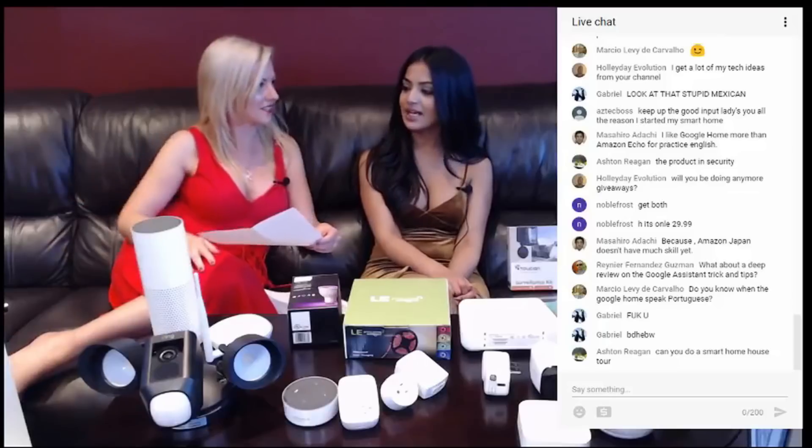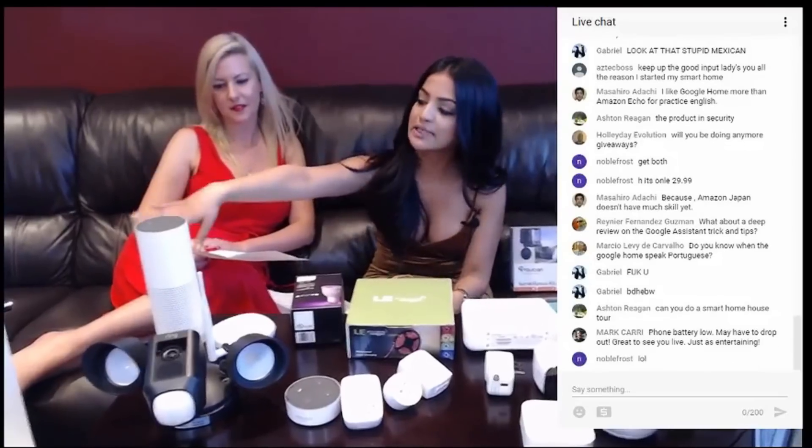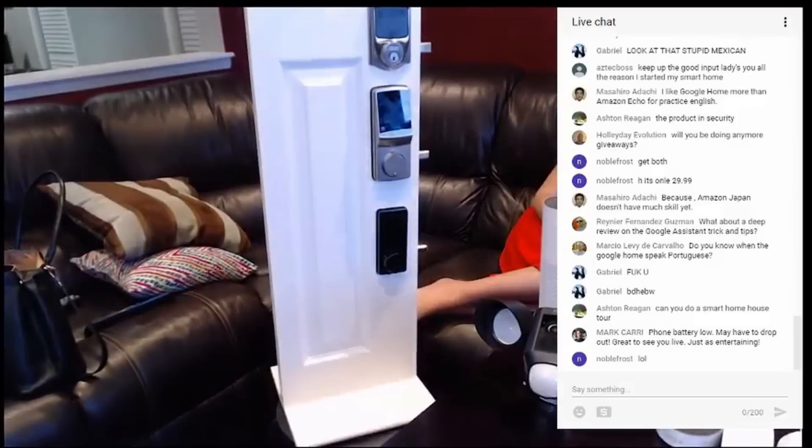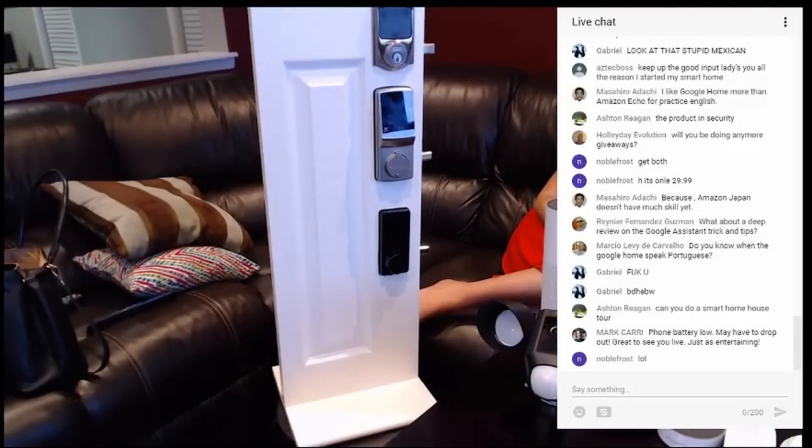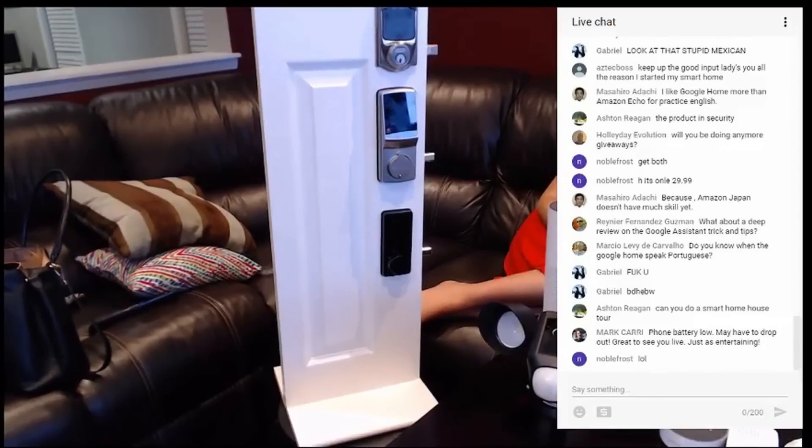We do have these smart locks. We were doing a video and it will be coming out very soon. It's regarding our smart locks — we're going to show you exactly how to install these locks and how they work. They're so convenient and so easy; you can use them through your smartphone.